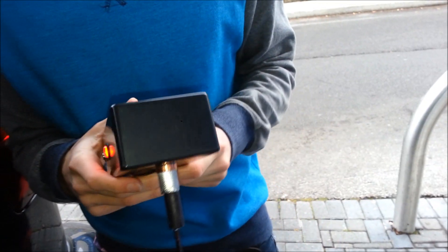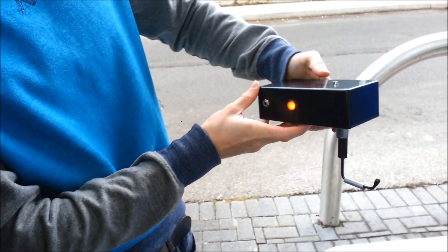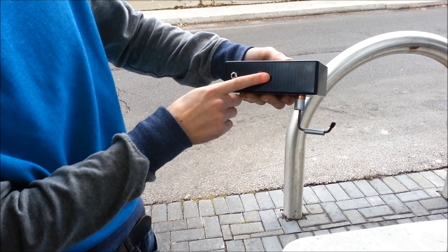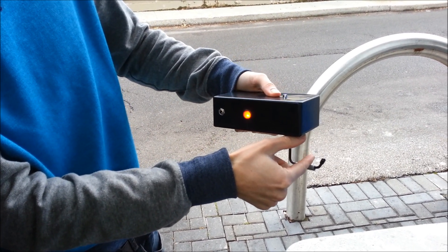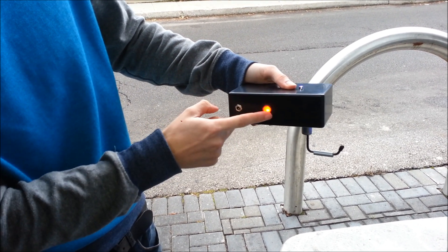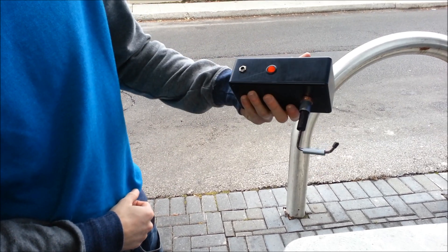There's also an added safety feature where you would think that if you press it and then turn the power off, the hook would stay engaged. But if you turn the power off, the hook actually lowers itself before the device shuts off. And now the device is off.